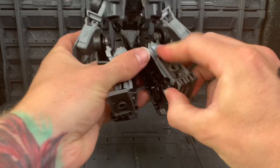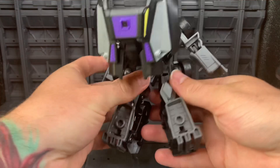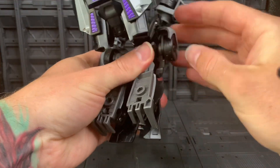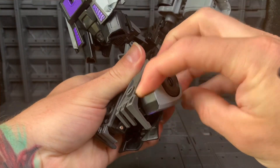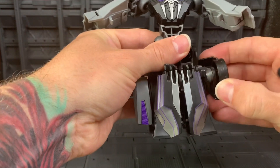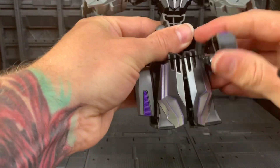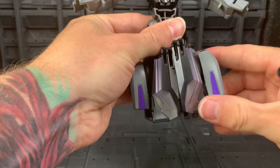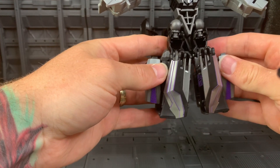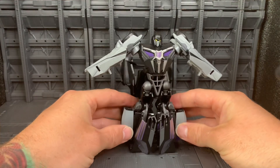Onto the lower half of the body — we're going to flip in his feet. Then you want to rotate this wheel all the way down. Do the same on this side — just rotate, and it sits down like that. Now he's not going to stand on his own at this point.